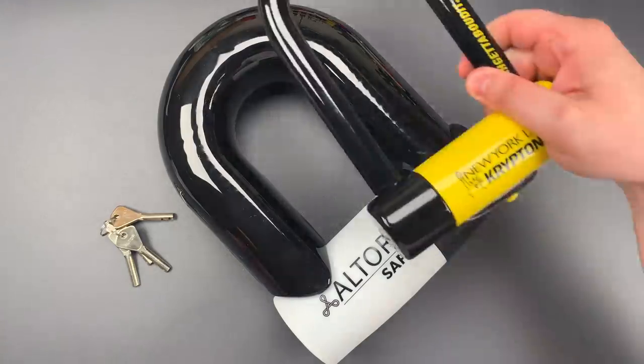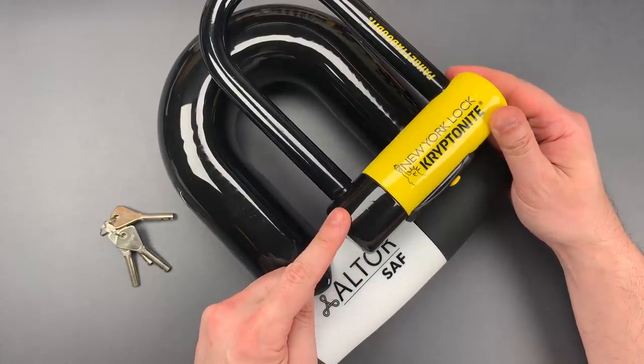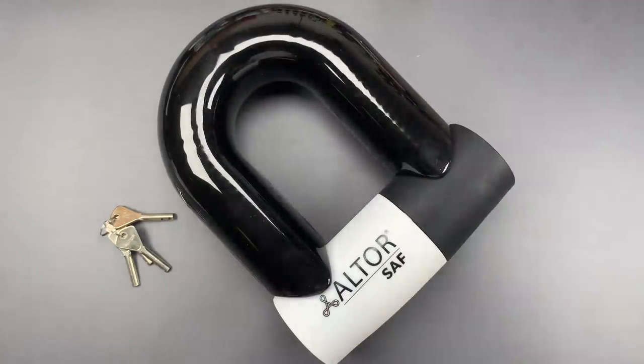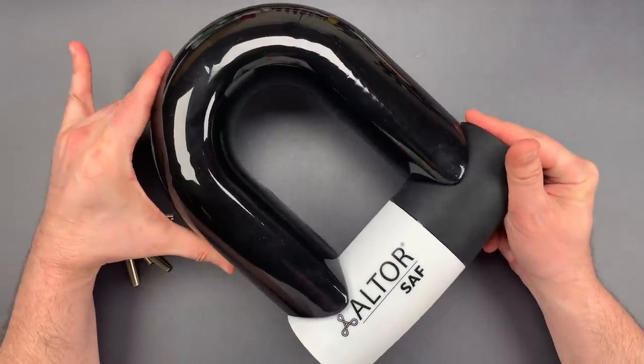So you have an idea of scale — here it is next to the ultra-beefy Kryptonite New York Fahgettaboudit, and there's absolutely no comparison. There's also no comparison on weight or price. This is a $300 bike lock, and it weighs in at over 13 pounds.